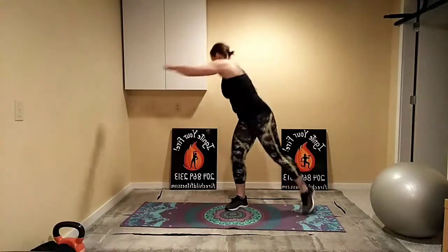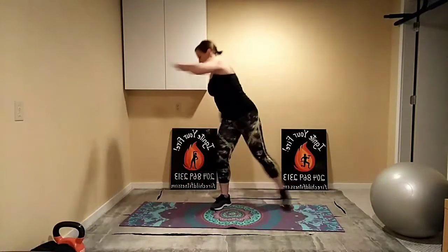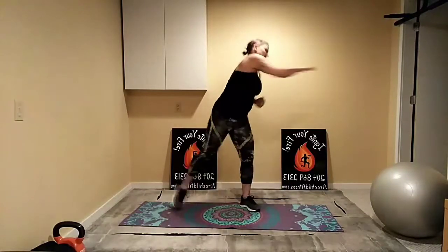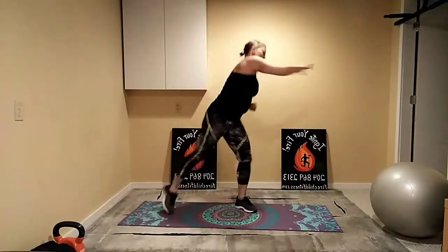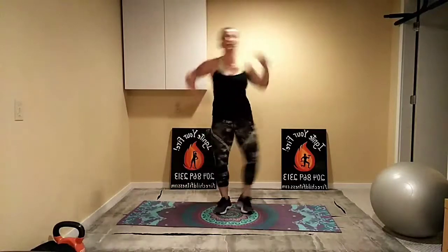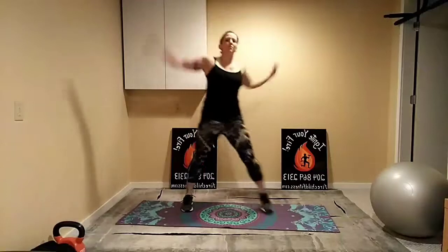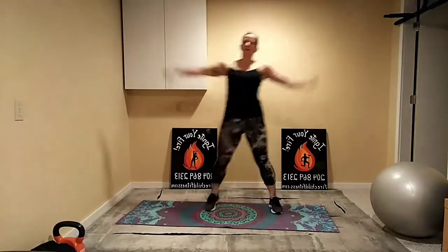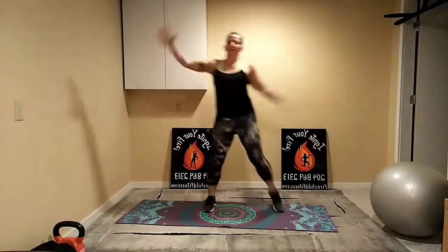Now to our reach stretch — stretch it across, keep it up, big reach — and reach up, nice big stretch every time. A few more. Should be starting to feel a little bit warm by now. One more warm-up exercise: elbow to knee. Good, just a little bit longer.